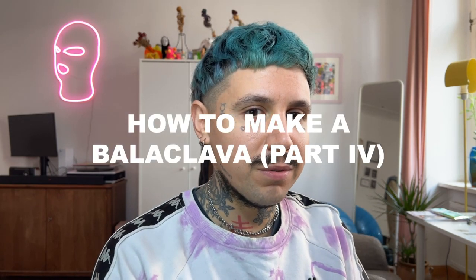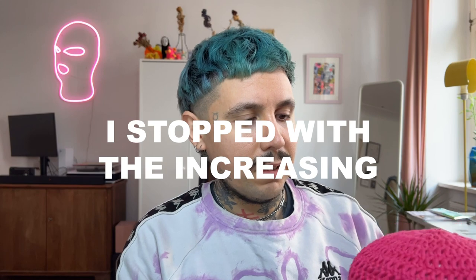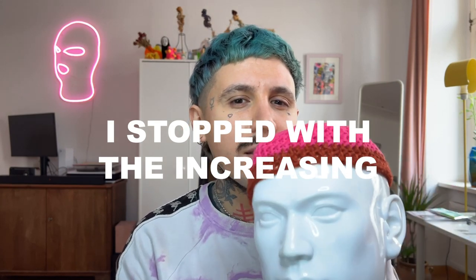Hi everybody, welcome to my channel. I'm Sebastian from Ingrato and this is video number four of the series on how to make your own balaclava. After the last three videos, we have to continue. I just stopped at some point with all the increasing of the head, so I didn't have more remains of this yarn. I changed it to this brown-orange yarn.